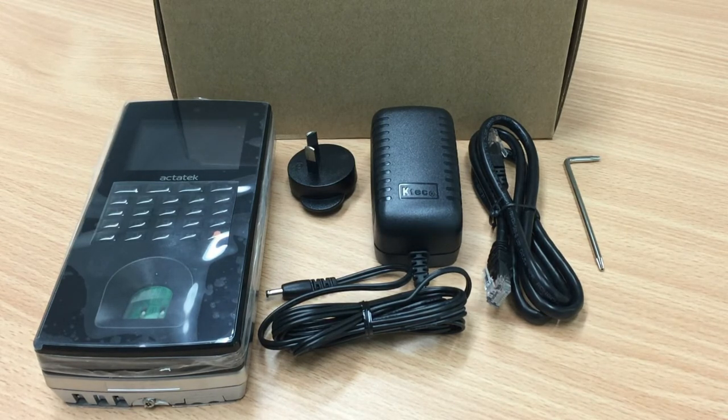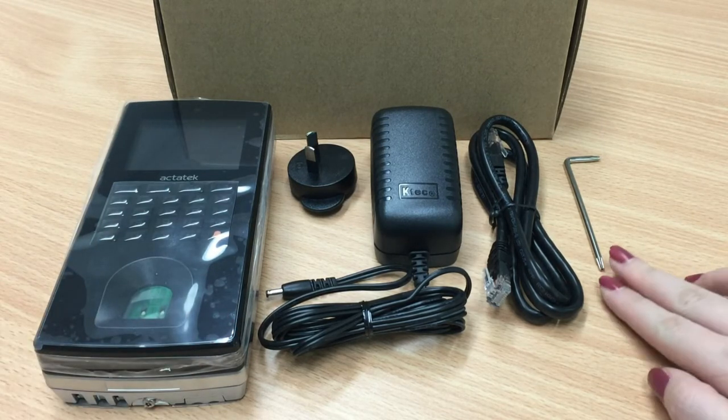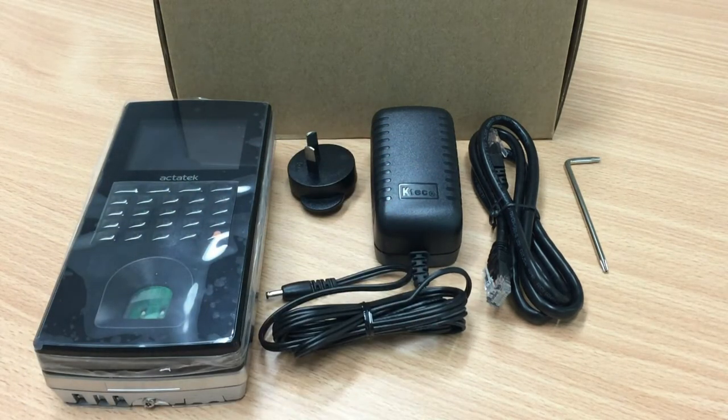We'll need the following things to set up the device. You can find all of them from the box that we sent you. Here's the thumb scanner itself, a metal tool that you could find in the box, a power cable, and lastly, a network cable.